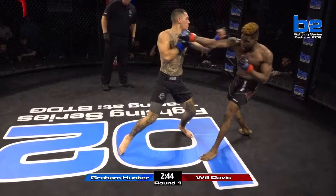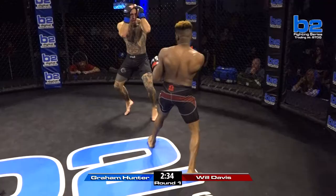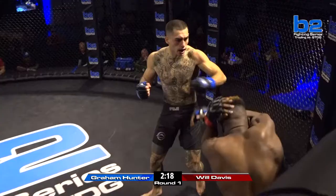Now they're just going at it. Good body kick by Graham Hunter. Straight jab lands for Will Davis. He wanted to establish a jab early, and he is. His jab looks great — he's bringing it back home, good technique on the jab. Little mouse under the right eye of Graham Hunter early. But Graham landed big knees to the body and ripping big shots. You can hear those shots too. That was a huge knee. That right hand is past.